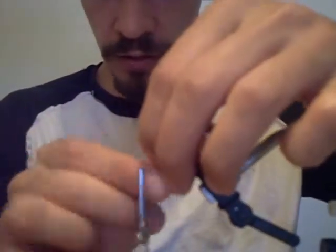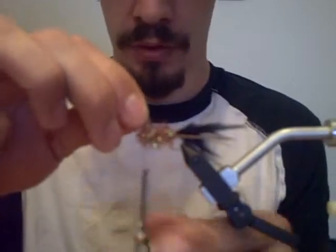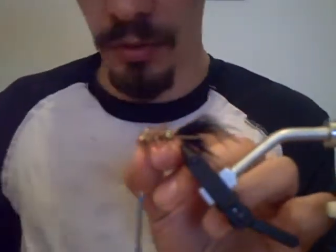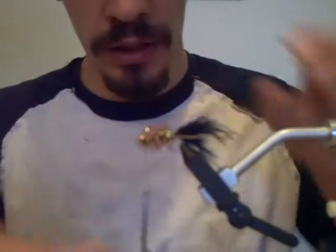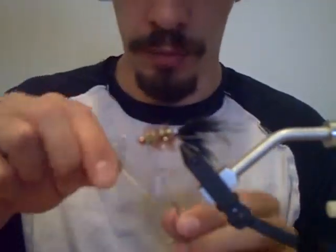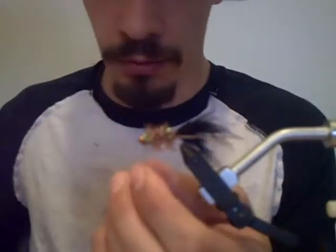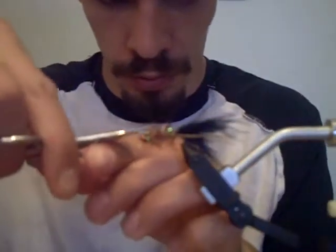I'm going to trim the chenille down to make the body a little less bulky looking, because leeches are kind of slender — not so fluffy. Then whip finish: one, two, three — that's about all you need. Tie it down and trim the string, then trim this down a little bit.